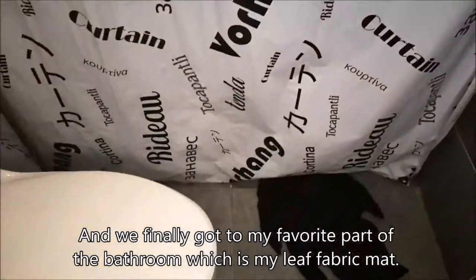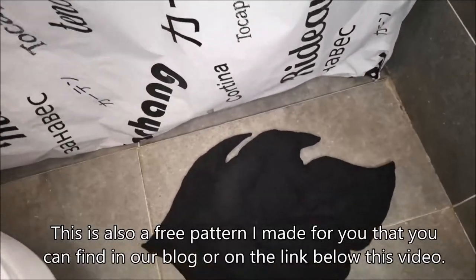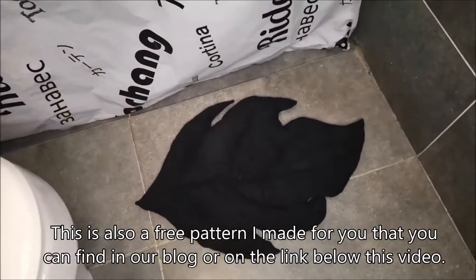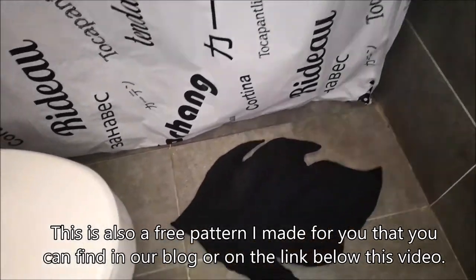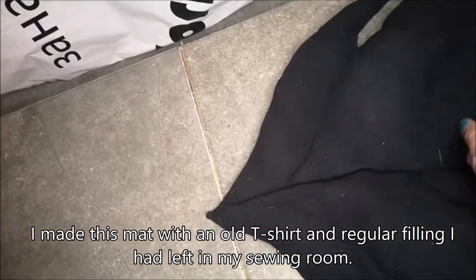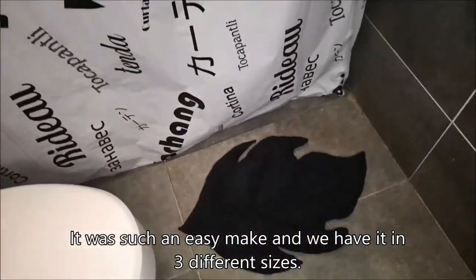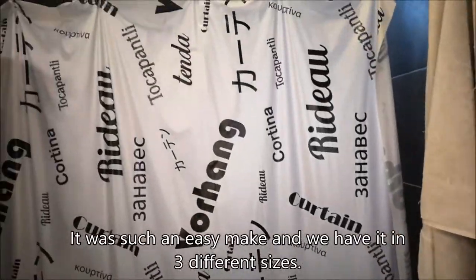And we finally got to my favorite part of the bathroom, which is my leaf fabric mat. This is also a free pattern I made for you that you can find on our blog or on the link below this video. I made this mat with an old t-shirt and a regular filling that I had left in my closet. It was such an easy make and we have it in two different sizes for you.